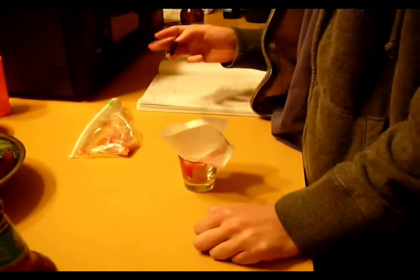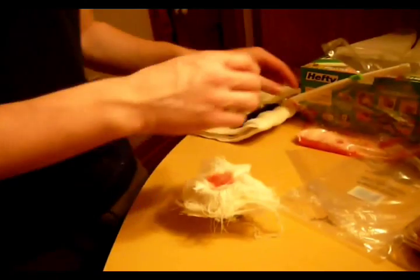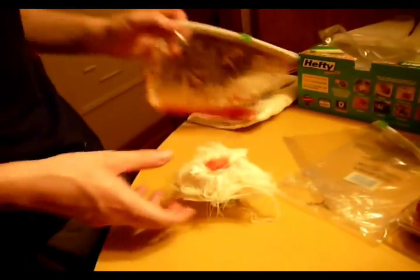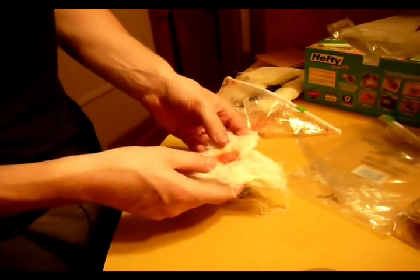You're doing your own experiments over there. Anya, you might have to be the documentarian too. I think so — we're all amateurs here. That's cheesecloth, like four layers of cheesecloth. Or like 18 layers.